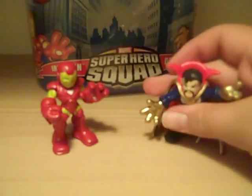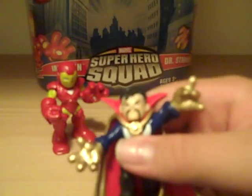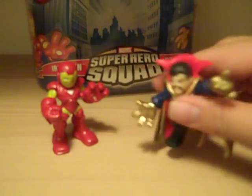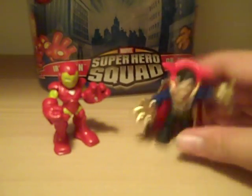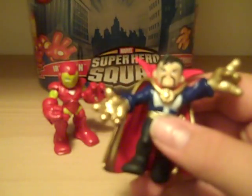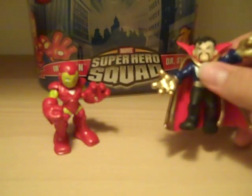His legs are kind of in a cool pose, and he's got great metallic gold that is very shiny and very good — I love the way it looks. He's one of the very few Superhero Squad figures that is actually not happy. I really like that. I really like it when the bad guys are actually mad. So that's very cool.